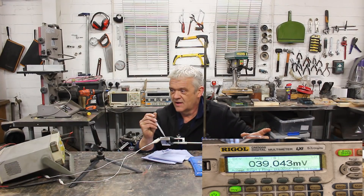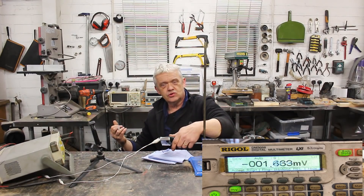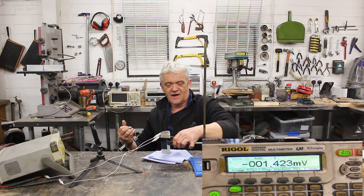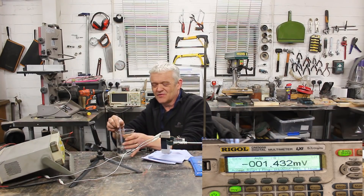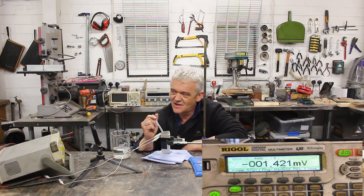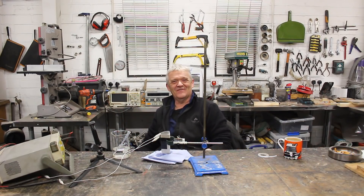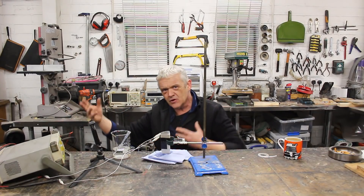Look at that! When we get it rolling over, we get this huge amount of energy. 100 millivolts may not seem like a huge amount to you, but remember, this is just a couple of strips of aluminium on some PTFE. I think it's awesome, I really do. That is just with the charge — have a look at this.